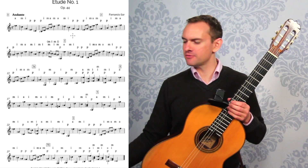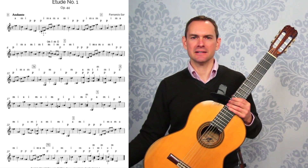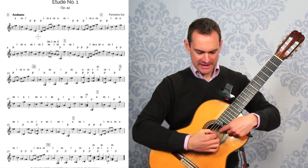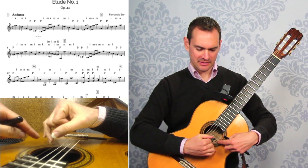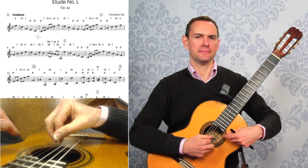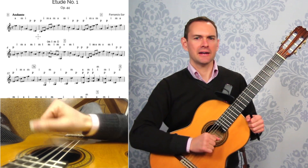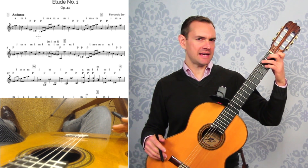To begin with, this is a big study in AMI and IMA. The right hand plays the IMA pattern and the AMI pattern, and you also get a lot of PIMA — a great chance to do that really smoothly as well.